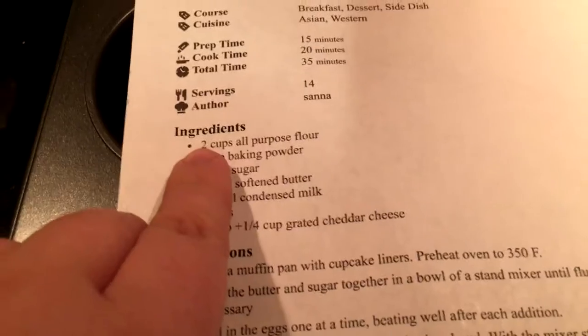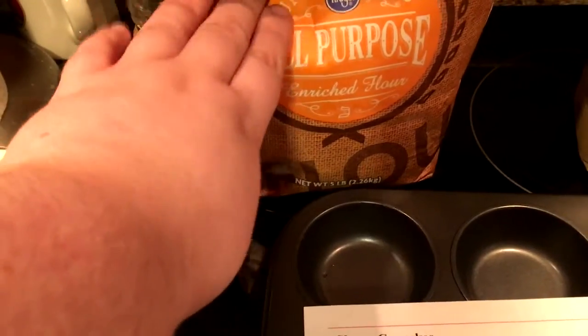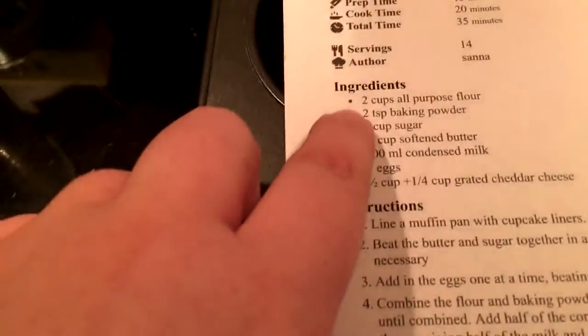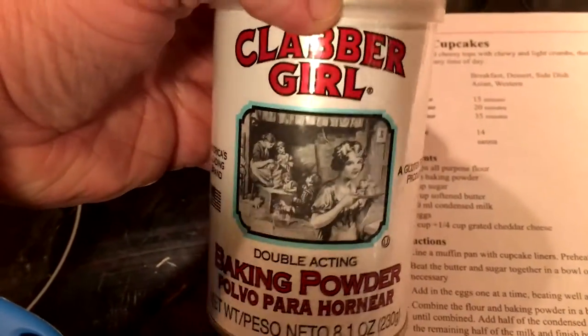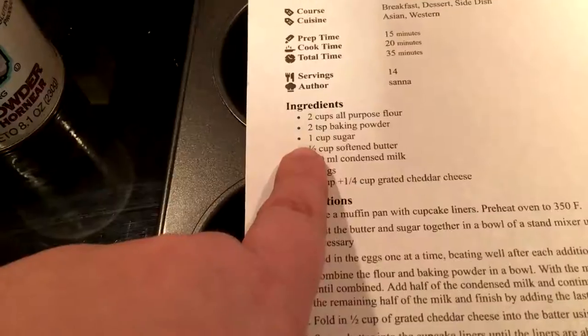Here's what you're going to need: two cups of all-purpose flour, two teaspoons of baking powder. Got my old friend Clavergirl here — only one cup of sugar, and one and a half cups of softened butter.